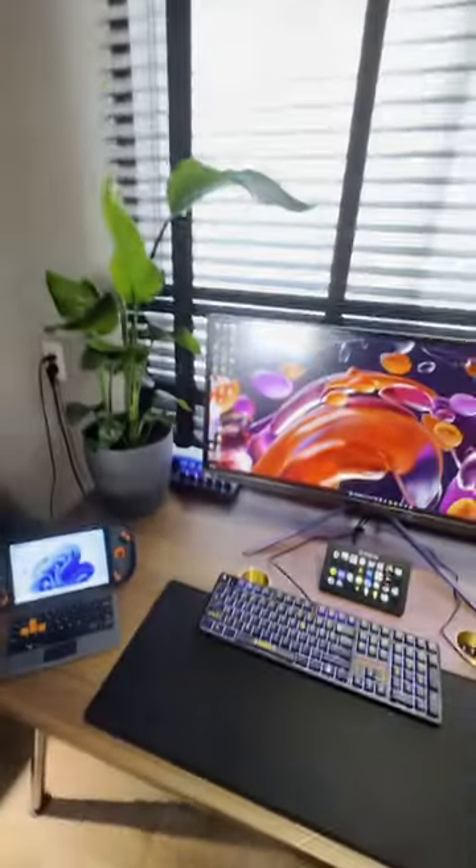Hi, I'm Daniel and I'm going to give you a super quick look at the entire new gaming room. So let's start at the desk.